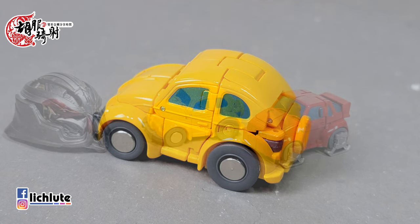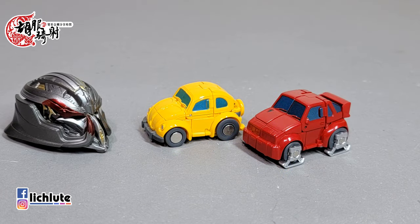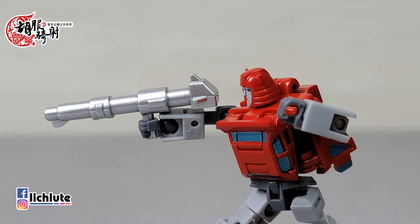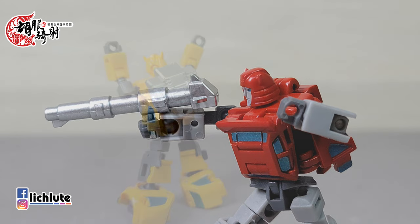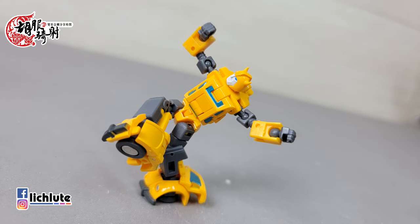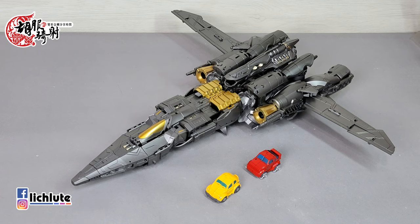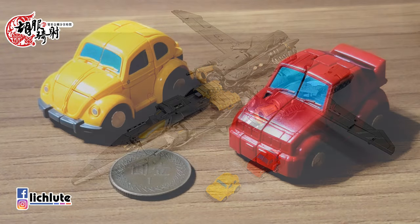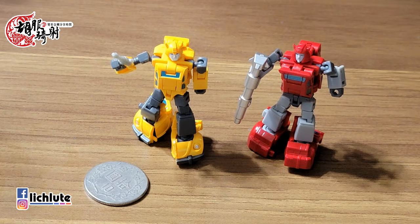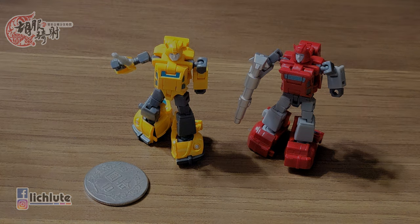再次强调这个玩具非常的小，破天翼的脑袋跟它放在一起是完全一样大而已。整个完成度刷新了我的三观，没有想到这么小比例的玩具也能做到这么多的零件，变形看上去好像很复杂，其实两三个步骤就完成了。以小比例玩具来说，NA是第三方收藏里值得优先入手的，官方对小比例似乎不太热衷，NA在这方面的努力是真的看得出来的。非常谢谢各位的收看，我们下期再见！